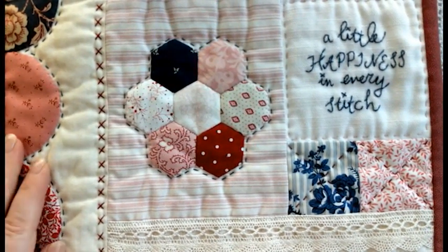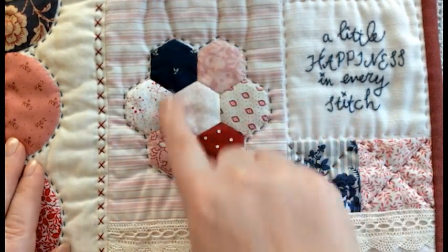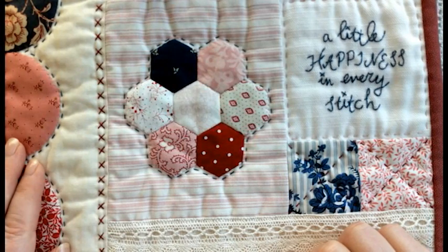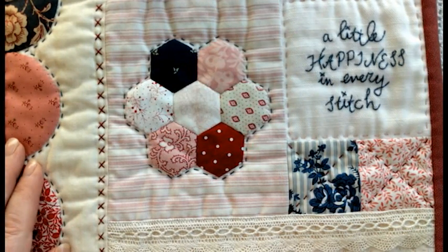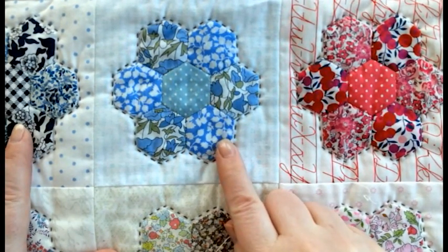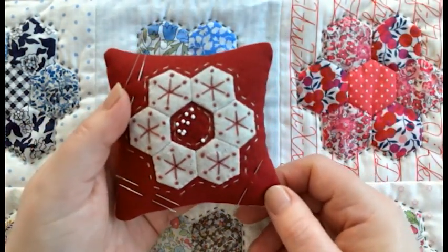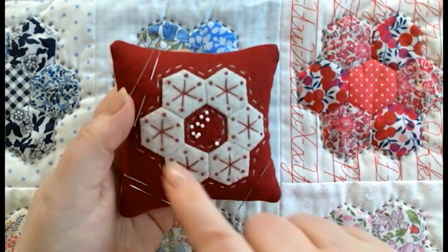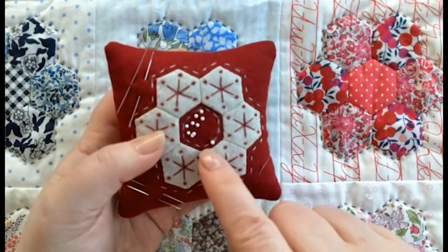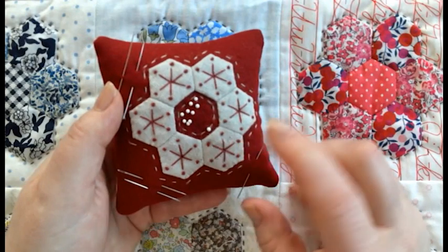If you're new to EPP it can be a little bit daunting to start on a big piece, so a single flower is a lovely way. This one is on the 'A Little Happiness in Every Stitch' mini quilt. This is one of our Happy Hexie cushion kits — they'll be coming back into stock very soon. And they even look lovely when you appliqué them to a pin cushion. This was in this year's advent box and I literally did a ring of linen hexies and then embroidered some snowflakes on top.